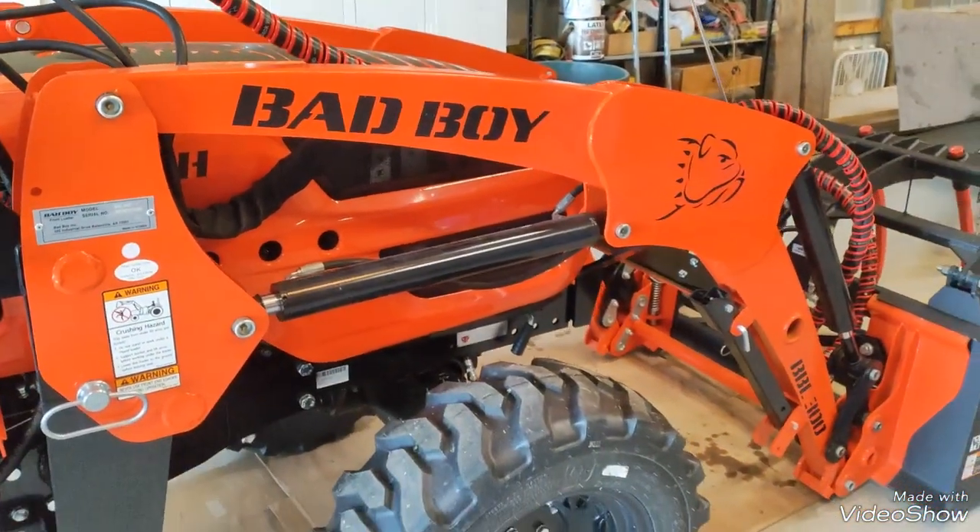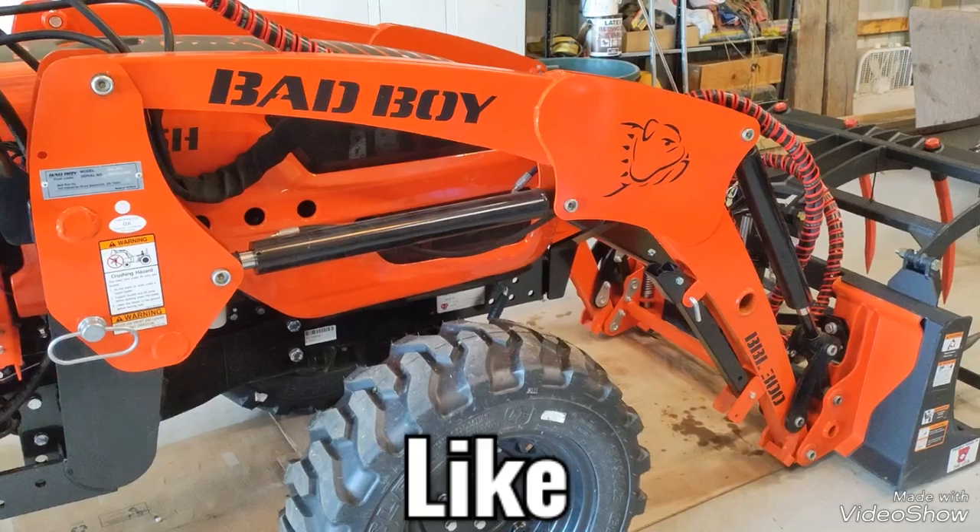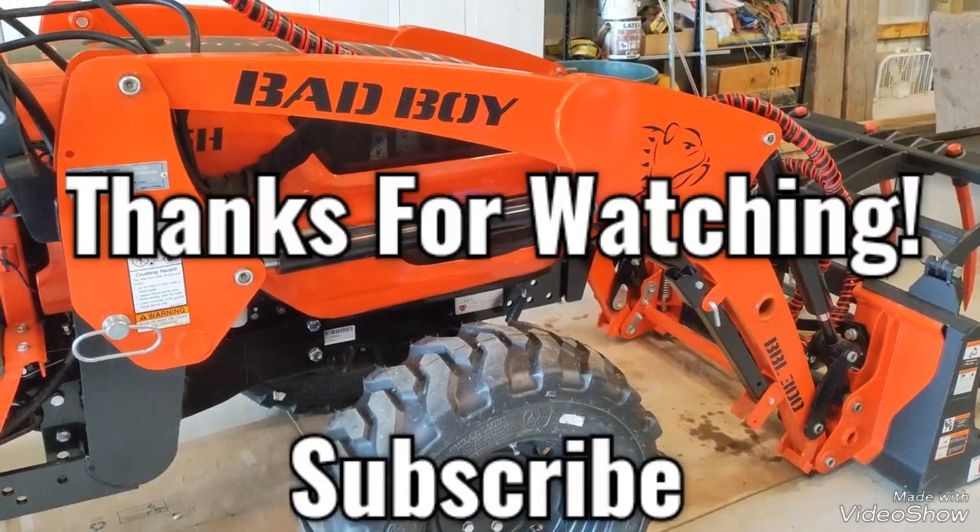Okay, well there you go. Give me a like, subscribe, and thanks for watching.